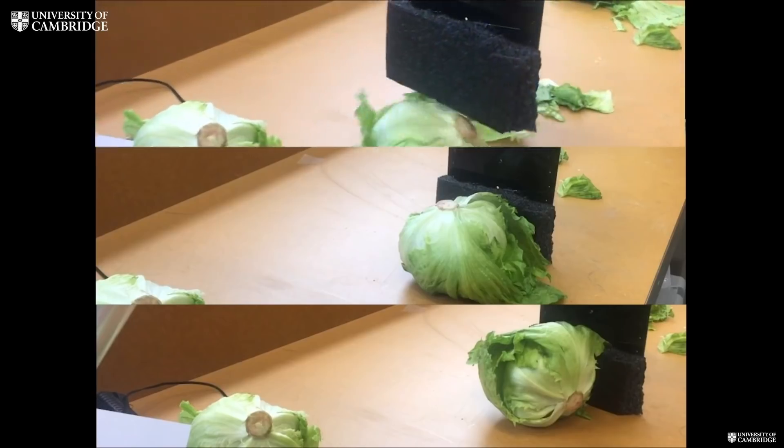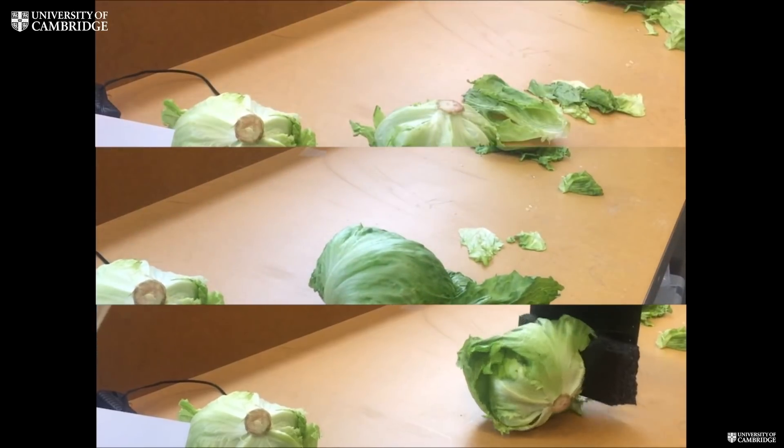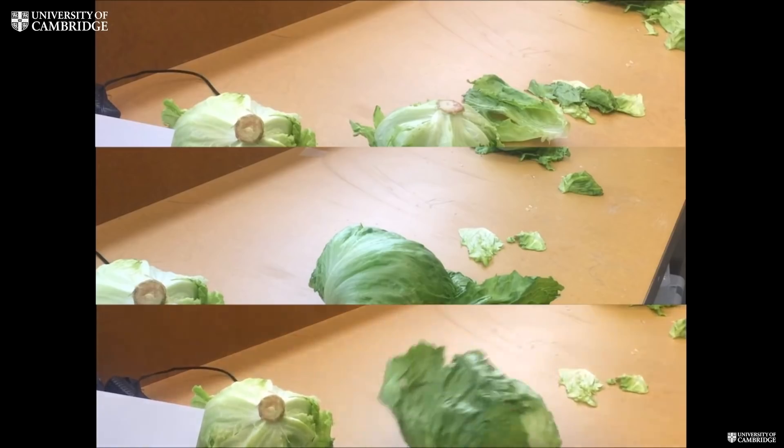If you cannot see the stem, what you can do is use the robotic arm to roll the lettuce in such a way that you can then see the stem.